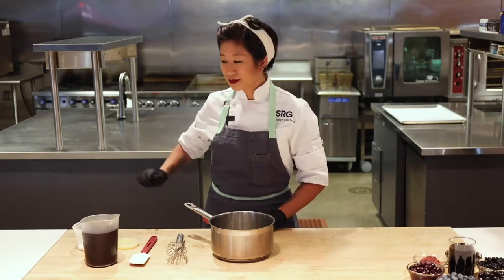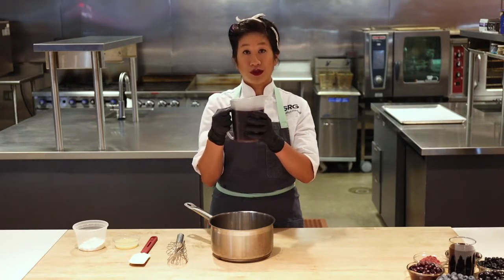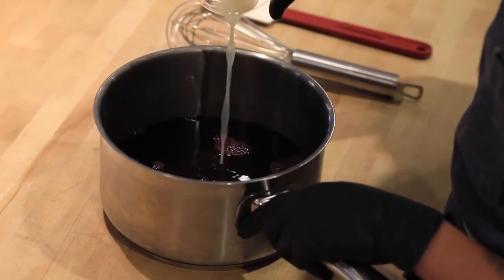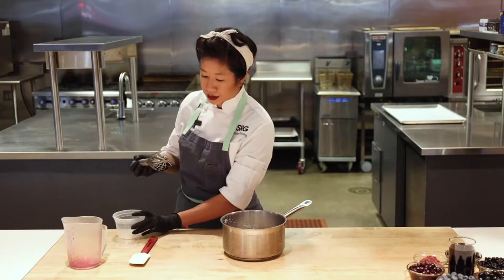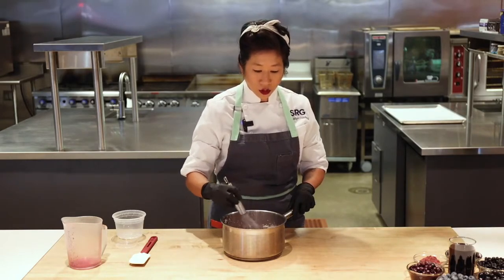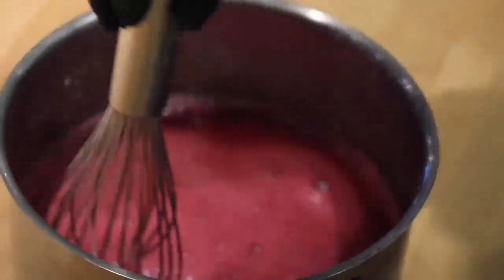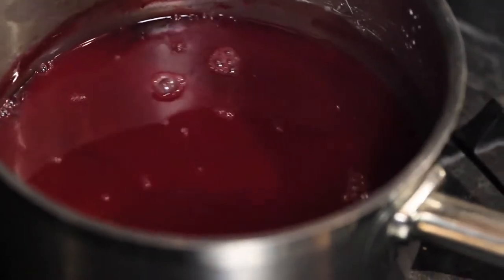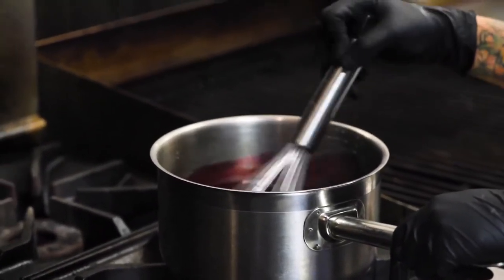Remember that handy dandy blueberry juice we saved from the canned blueberries? We're going to use it to make the syrup. This is such a simple recipe — a little bit of lemon juice and some cornstarch to thicken it up. It's okay to add the cornstarch cold this way, but if you want to add it while the blueberry juice is hot, mix the lemon juice and cornstarch together to make a slurry first, otherwise it's going to clump up. Now that all our blueberry syrup ingredients are whisked together, let's take it to the stove. The consistency we want is like a maple syrup — not a really thick nappe, just a thin nappe, just enough to drizzle over that baked french toast in a beautiful manner.